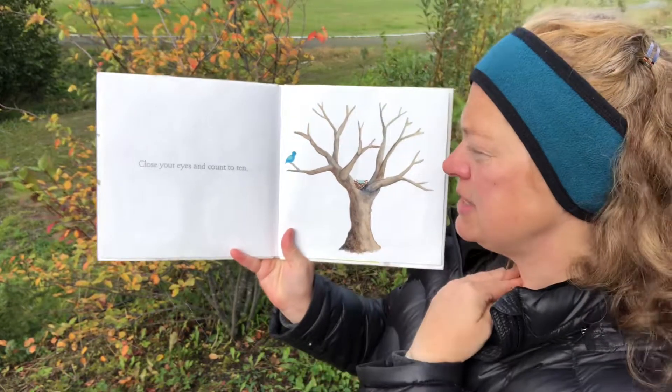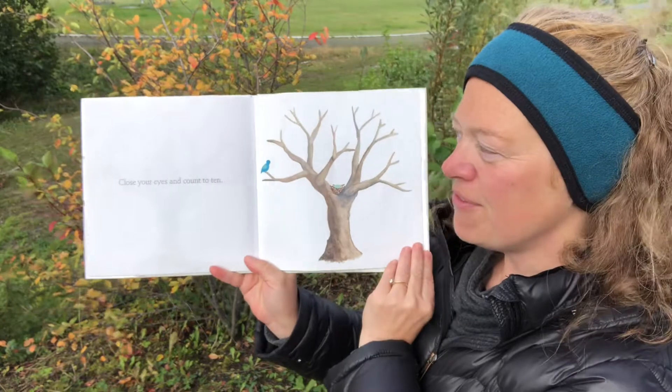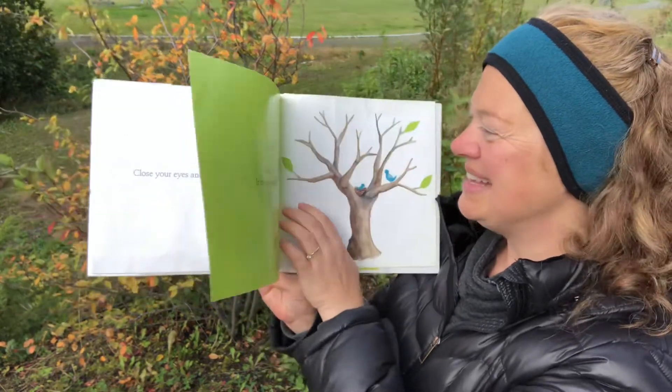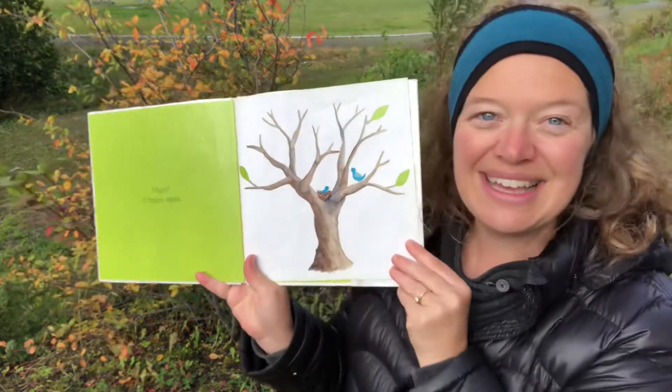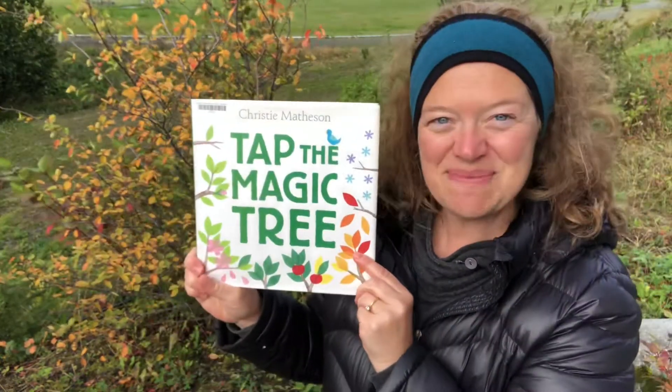Close your eyes and count to ten. Let's count together — one, two, three, four, five, six, seven, eight, nine, ten. Magic! It begins again. And that is Tap the Magic Tree.